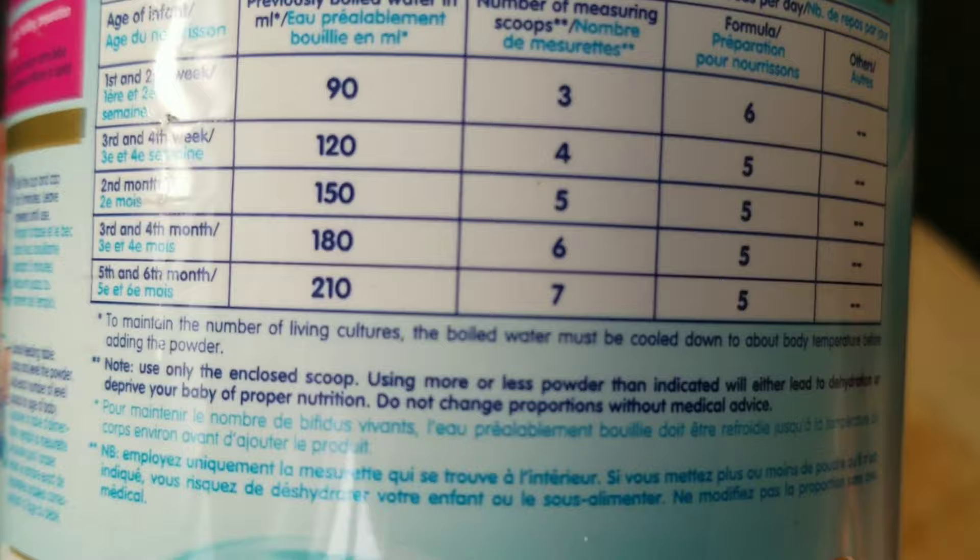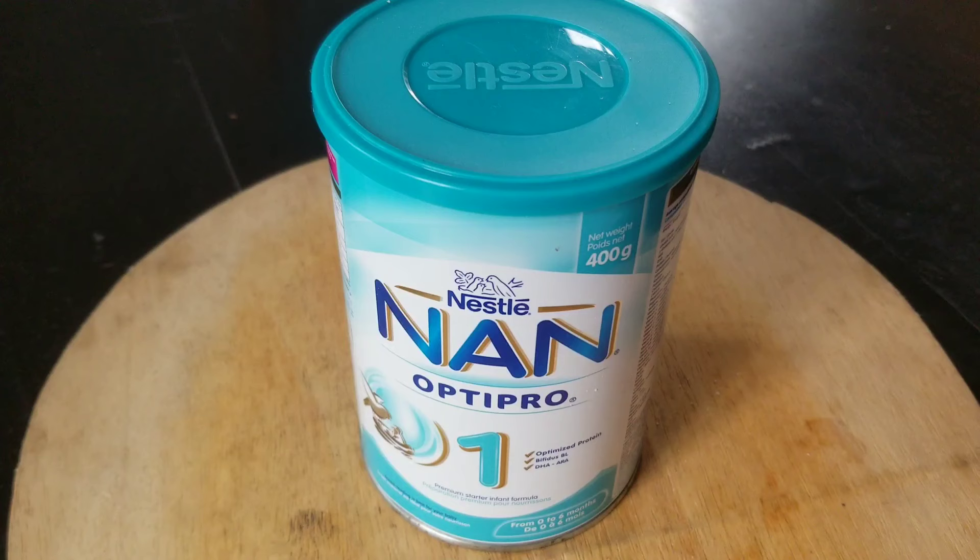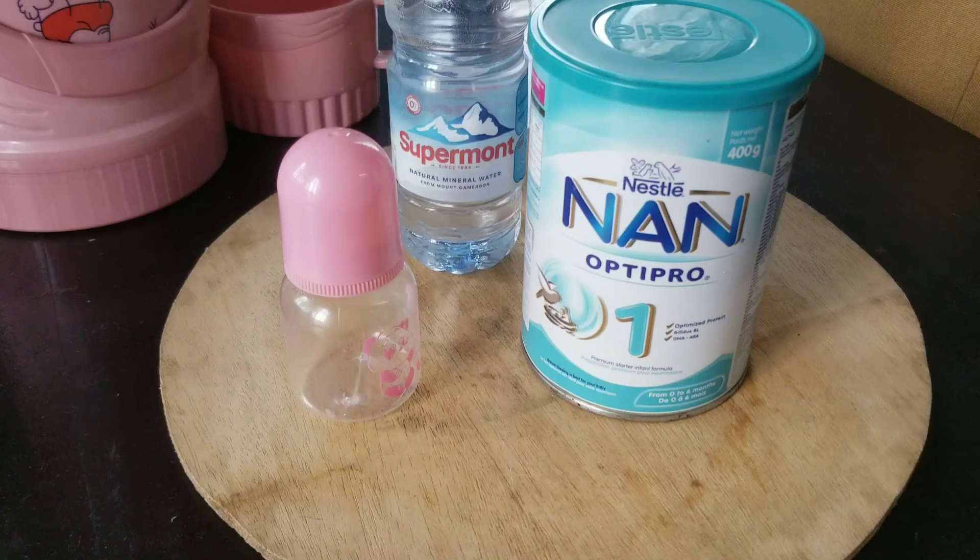On the container you have the various measurements — it has the number of measuring scoops, and this is the scoop that you find inside the container, not your own scoop. For example, three measuring scoops will go for 90ml. On the container you can actually see the full details.